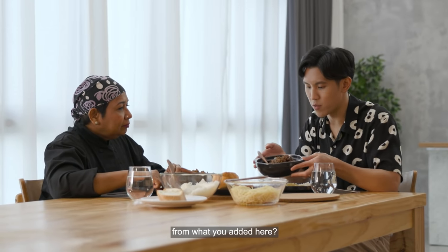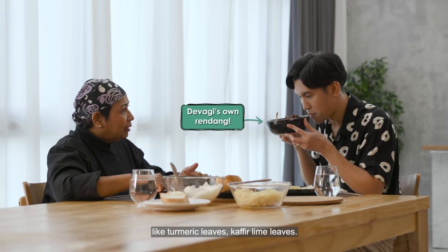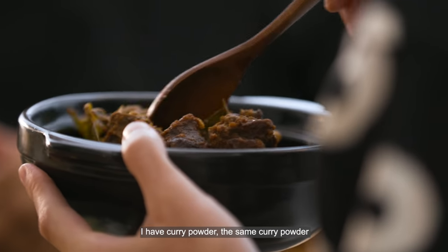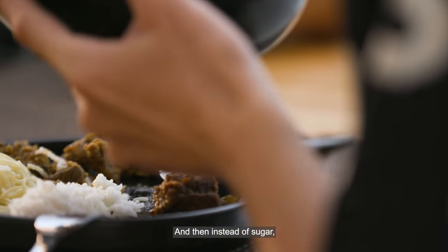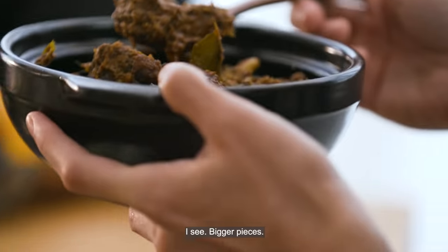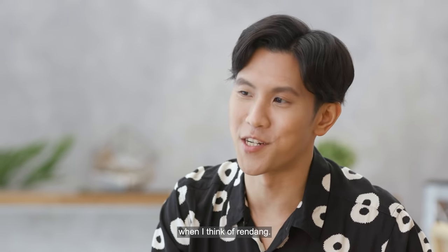You should try my rendang! What's the difference from what you added here? A lot of difference. First, I have a lot of fresh herbs — turmeric leaf, kaffir lime leaves, two or three pieces of lemongrass, and Indonesian bay leaves. I have curry powder, but I added extra chilli powder. Instead of sugar I used palm sugar — gula melaka. And I have much thicker coconut milk and thicker pieces of meat. This is more what I think of when I think of rendang — you can see and smell the difference.